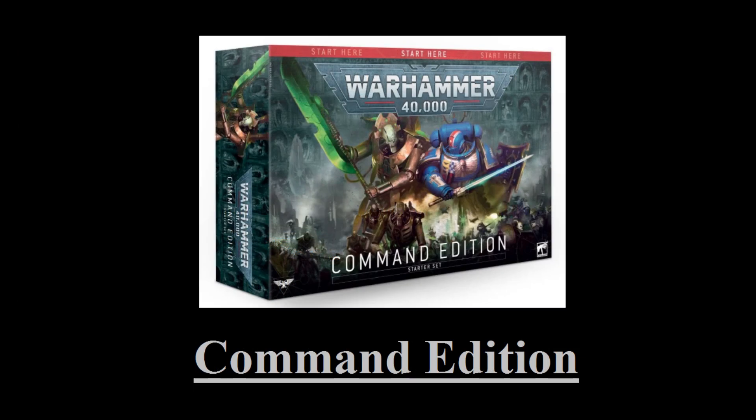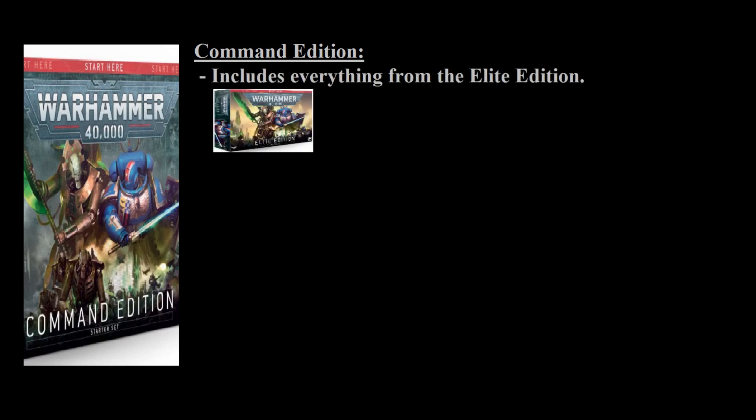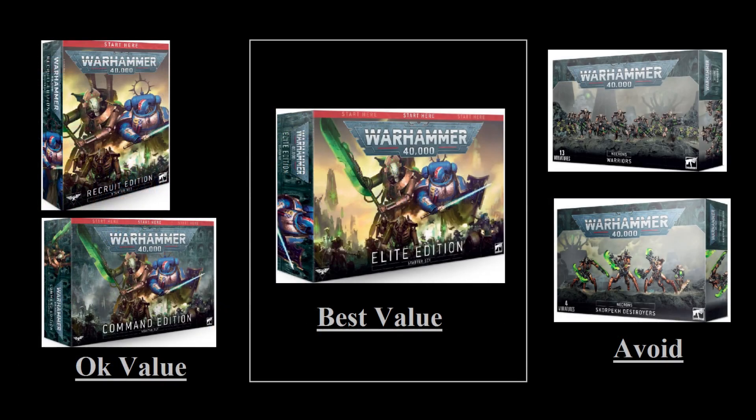Finally, there's a third option called the Command Edition. The Command Edition contains the same models as the Elite Edition; however, it costs $165 instead of $99 because you also get a softcover rulebook and some terrain pieces. Unless you're specifically looking for that terrain or rulebook, you really don't want to buy this one over the Elite Edition. To compare all three boxes, the Elite Edition is by far the best value — the Overlord is a much better HQ choice than the Royal Warden, and the Skorpekh Destroyers are a great model. If you find a friend who plays Marines, you can sell those units at a discount and save yourself even more money.